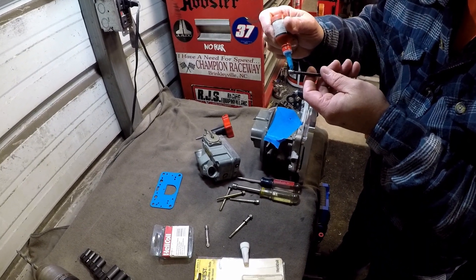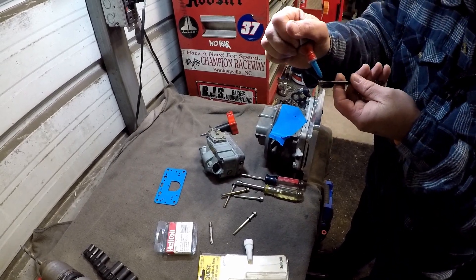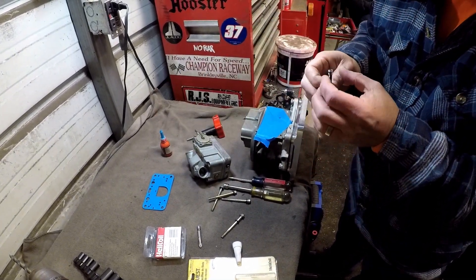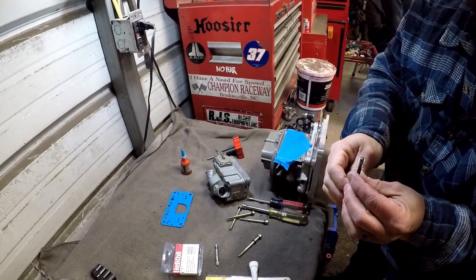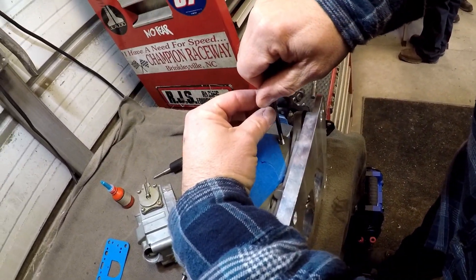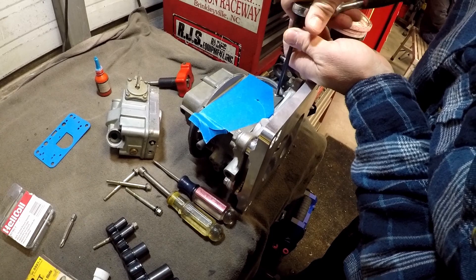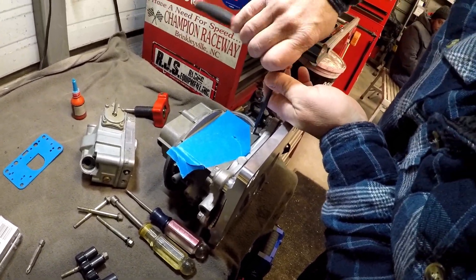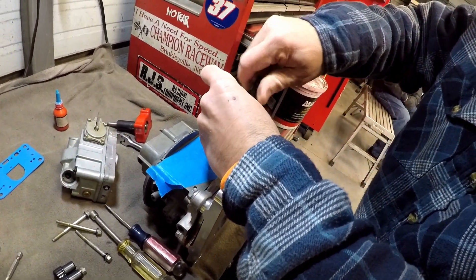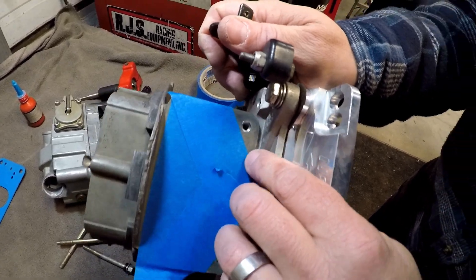Alright, we're gonna put this here with a little bit of threadlocker on it. I think the threadlocker's frozen — yeah, it probably is. Everything else is frozen. It's not mandatory, but I do enjoy putting a little bit on there. Once you've got it, you have to have the special tool to drive it in there. We're gonna get her started. She normally turns right down in there. Always make sure you go down below the surface — I always like to go about one thread.